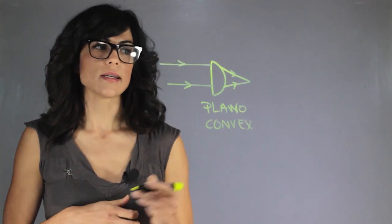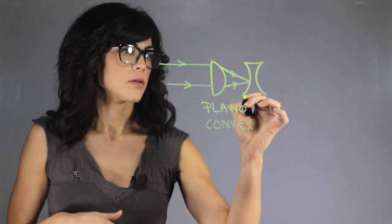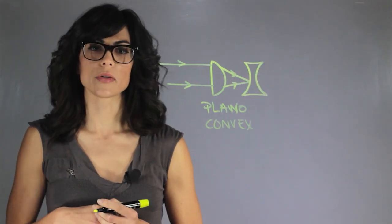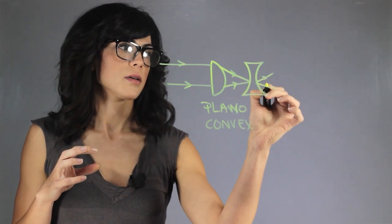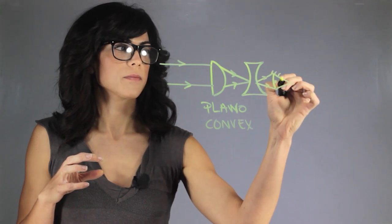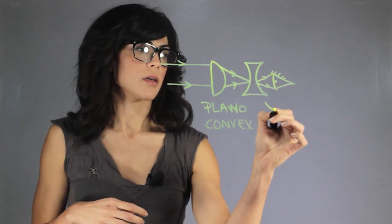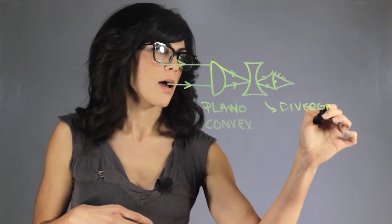What he did is put a diverging eyepiece, and then he could see the image upright. This eyepiece amplifies the image.